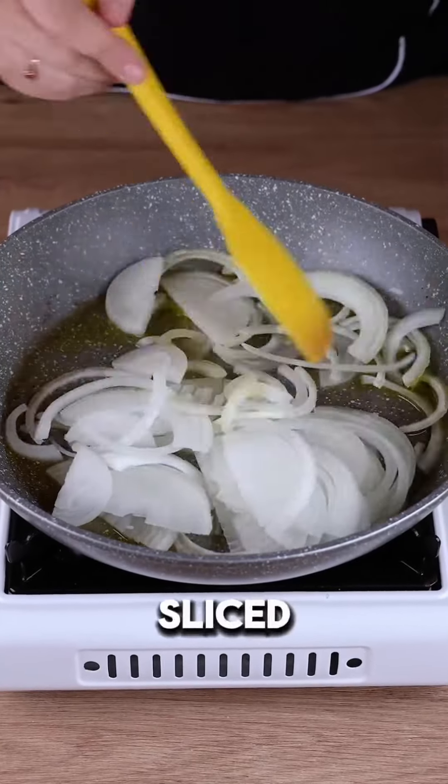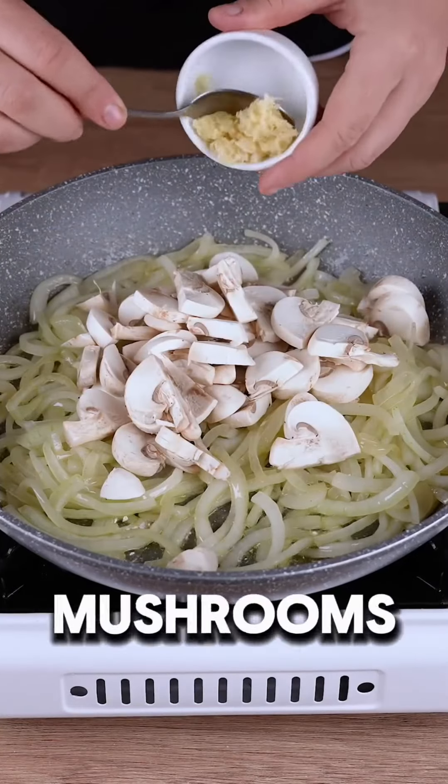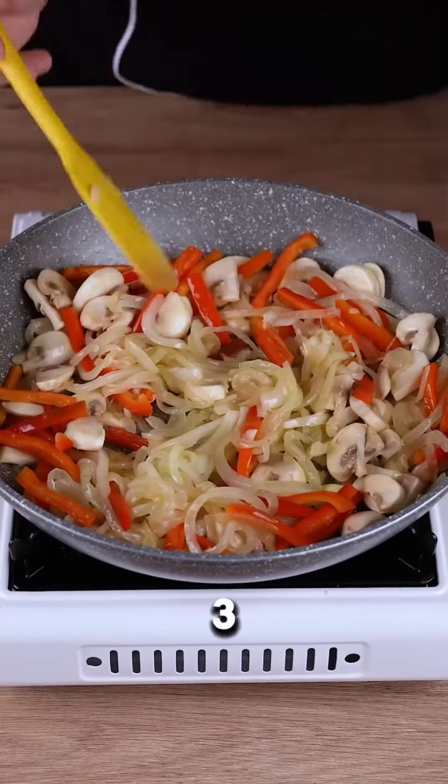Next, sauté a sliced onion until soft. Add 100 grams of chopped mushrooms, three crushed garlic cloves, and half a red pepper cut into strips, cooking for three minutes.